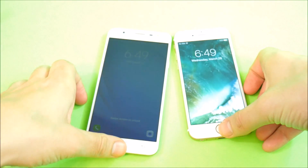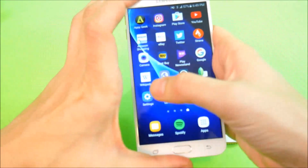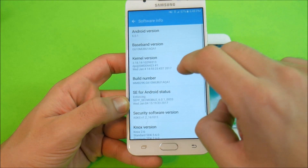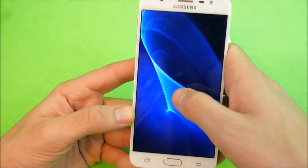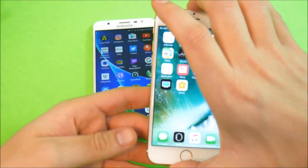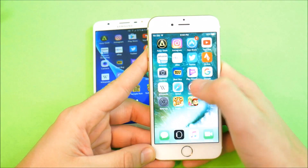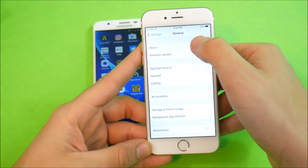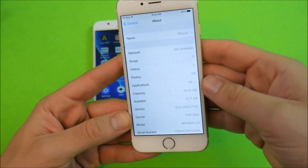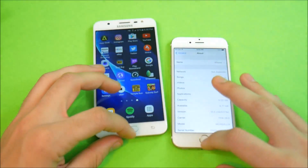Let me confirm the software versions we're running. On the J7 Prime, we are running Android 6.0.1 Marshmallow. I'm not sure if this will get the update to Android 7.0, but we'll cover it on the channel. On the iPhone 6, I'm still running the beta — iOS 10.3 beta, version 10.314E with an A, which indicates the beta version.